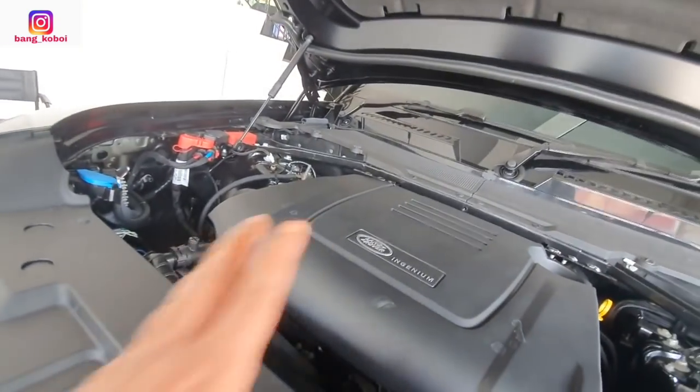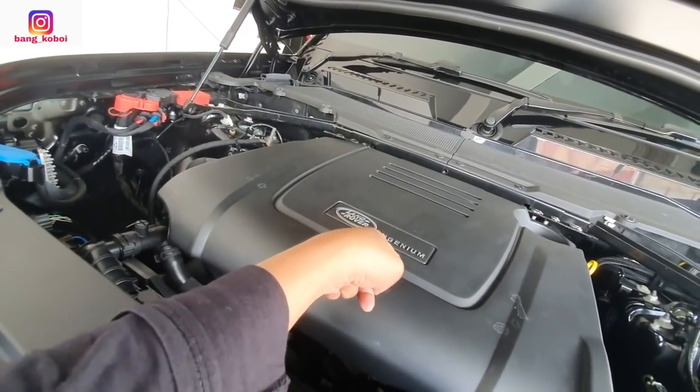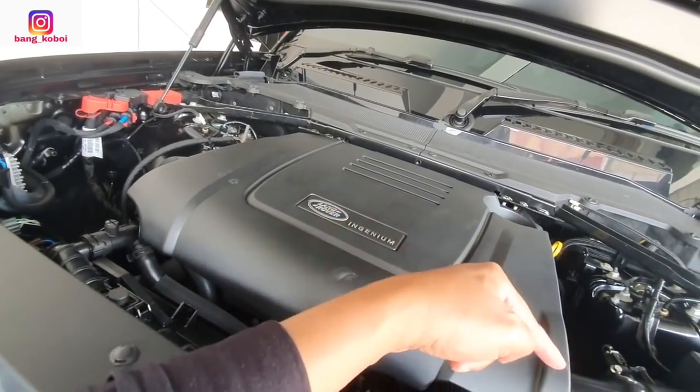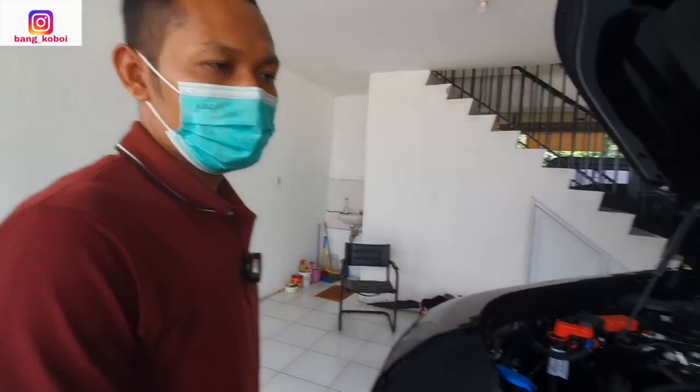Ini mesinnya: 2.000 cc turbo, betul Mas Joko ya? Betul, 2.000 cc turbo. Bensin. Land Rover Ingenium. Berapa horsepower-nya Mas Joko? Horsepower-nya 300 — 300 horsepower.